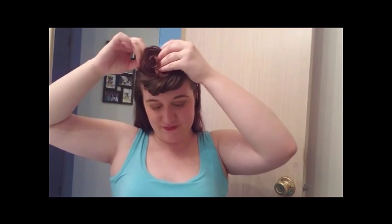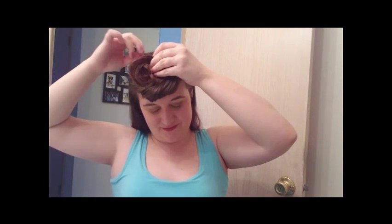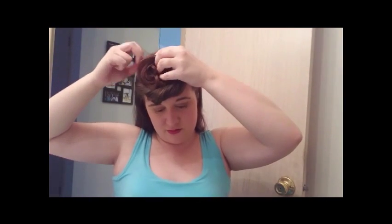Third time's the charm — let's try it again. Maybe my hair is too long, but I'm not gonna live by that rule; I can do what I want. This time let's try a different technique. I'm going to roll it like a giant pin curl.